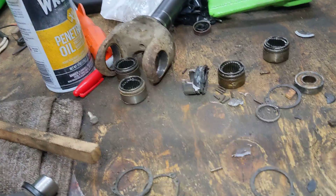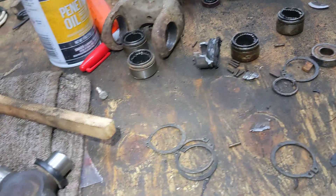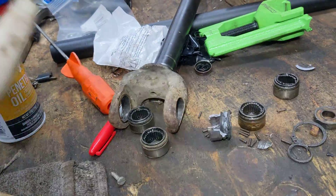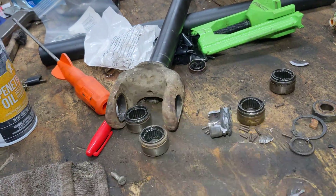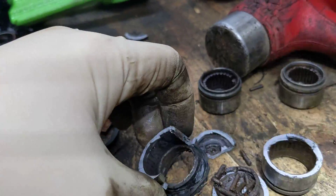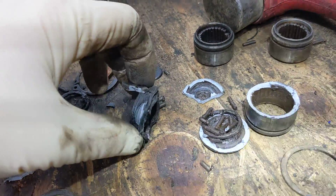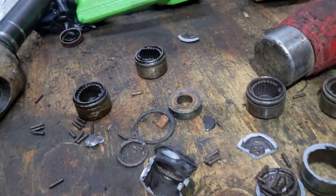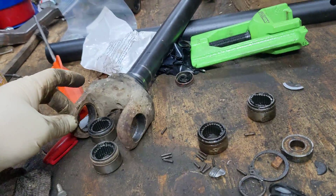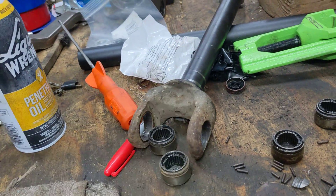These are 10 factory axles. They use these clips around them and they're supposedly 4340 chrome. I actually have a set of these in my ZJ, but the problem was I had two on one side that just blew out, and I wasn't really sure what was going on there. The rest more or less came out. I already got the other one all put together, but I had a major trouble with this one.